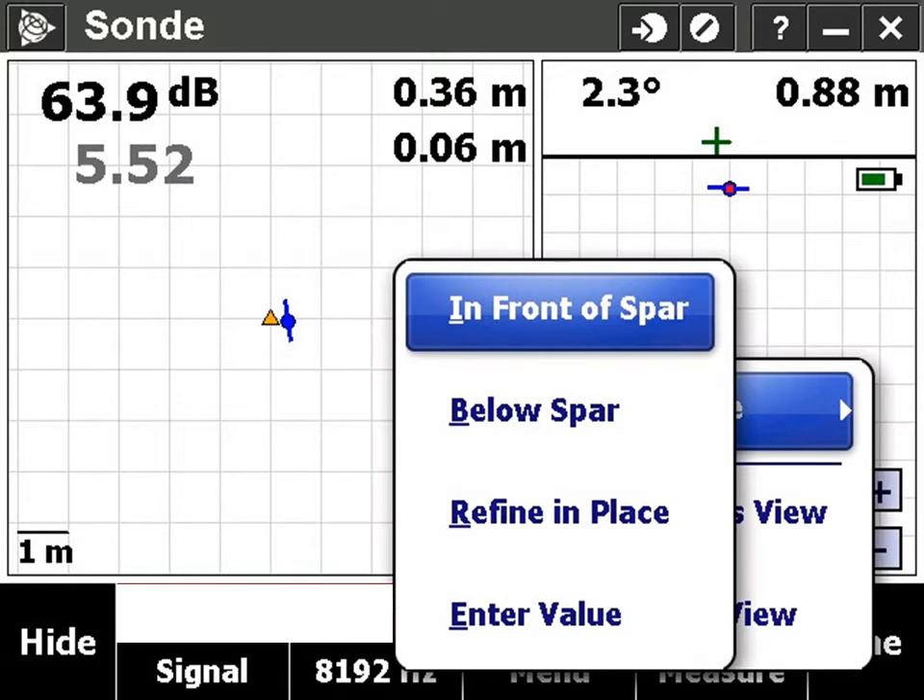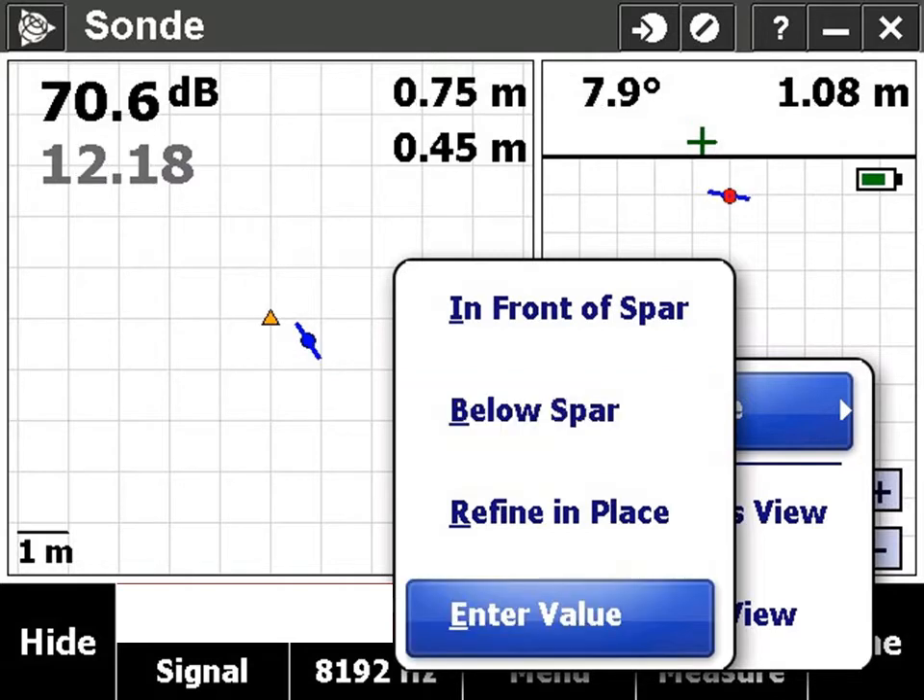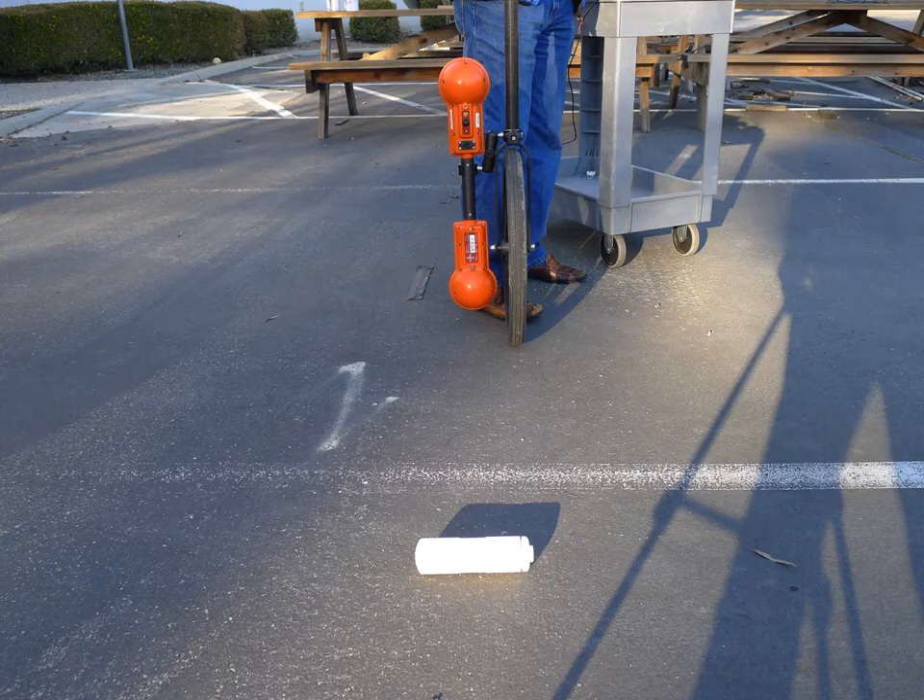You can calibrate a sonde by placing it in front of the spar, or below the spar, or by entering its calibration value. We'll begin with calibration in front of the spar.